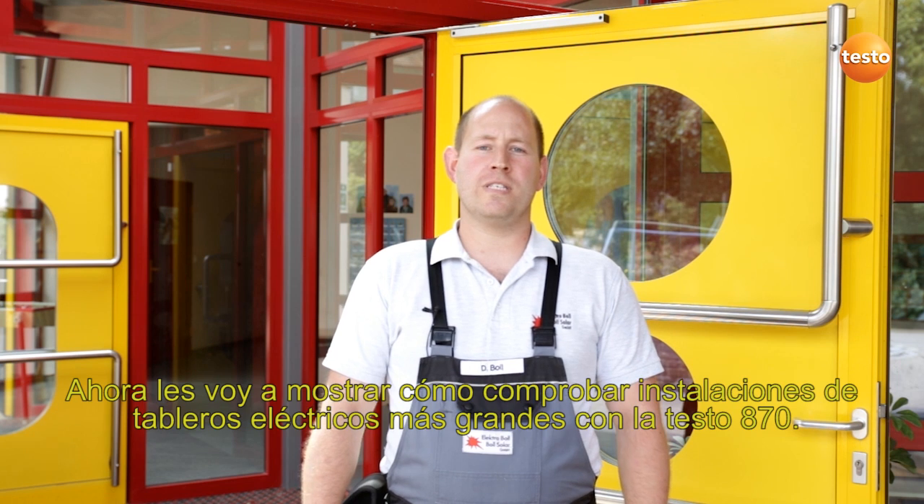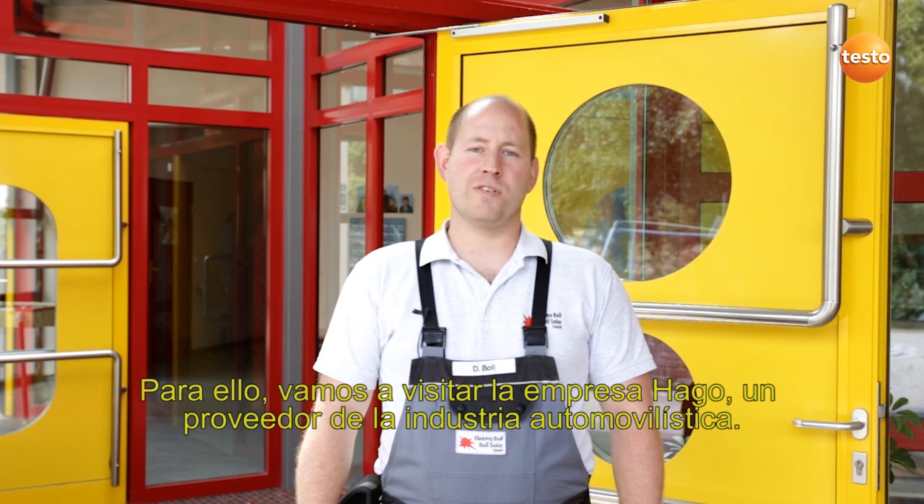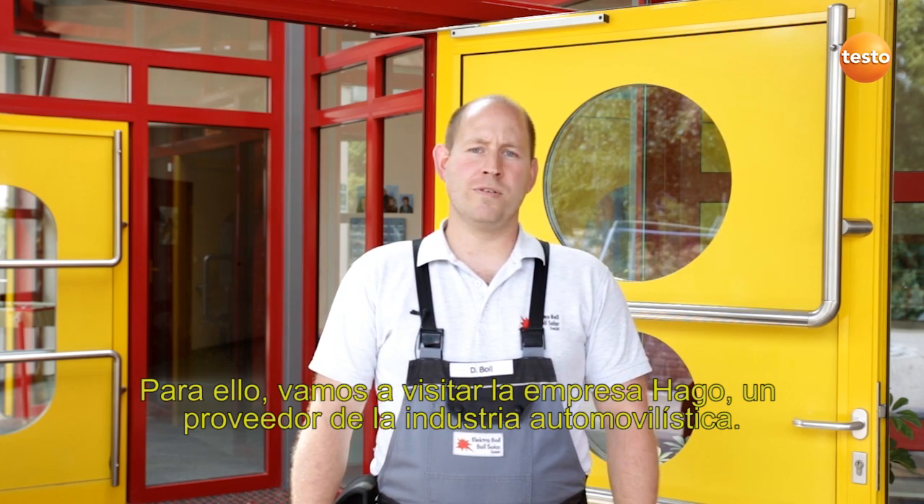We're now finished here. I'm now going to show you how you can test larger switching plants with the Test0870. To do this we're going to visit the company Hargo, an automotive parts supplier.